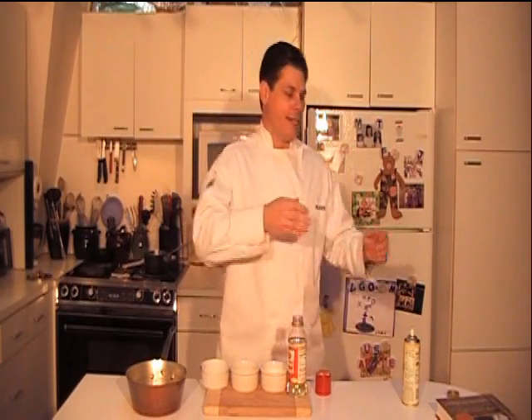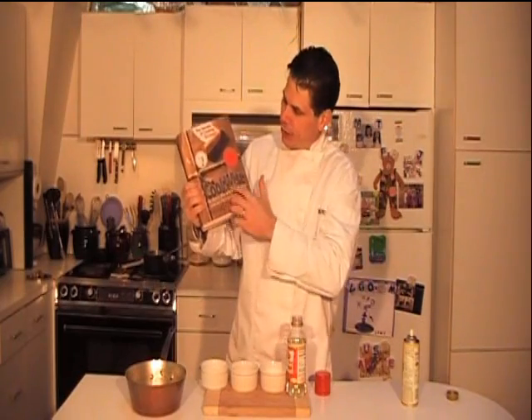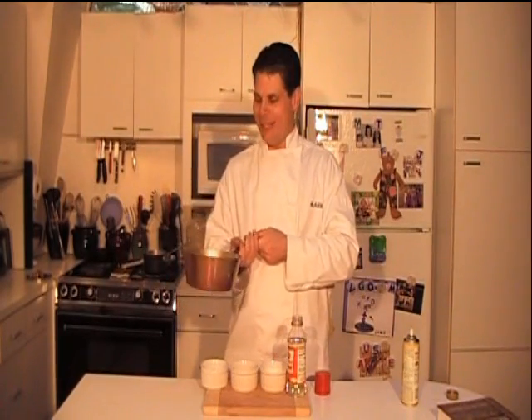Now, there's a lot of science to making caramel and other candies, but I recommend you read this book for all the science because I really just want to show you how to make it and how easy it is. It's called CookWise by Shirley Okorohar, and there are a lot of resources about the science of candy making. You will learn a little bit about the science as I go through the process, but I just don't want to talk about it too much.